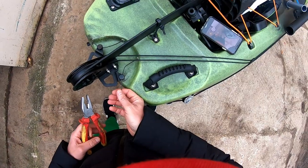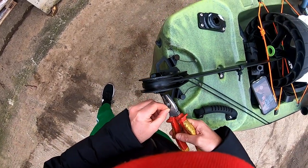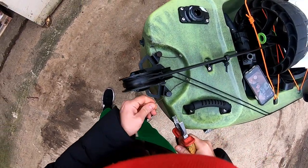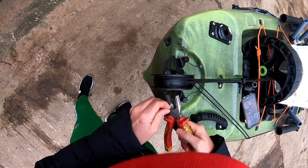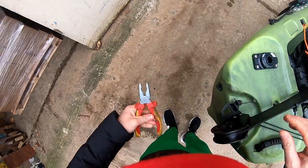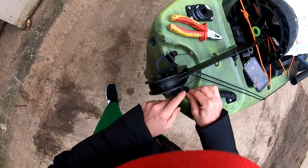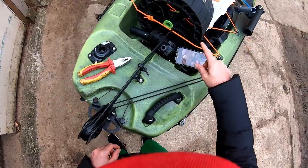First of all, let me cut the wire here. As you can see, it's not stainless steel — I don't know what it is. Now there is an Allen wrench here that's holding the cable. I'll open it, and then I'll open the rudder control.